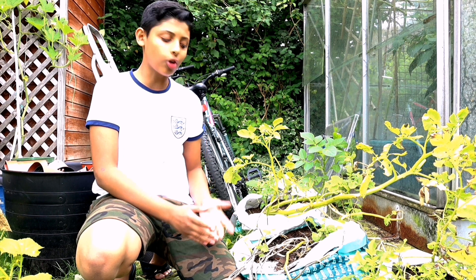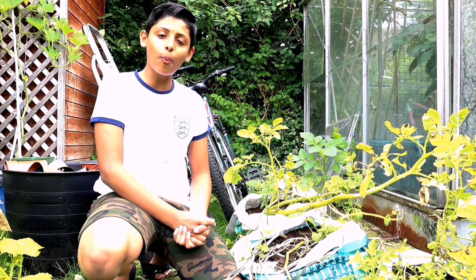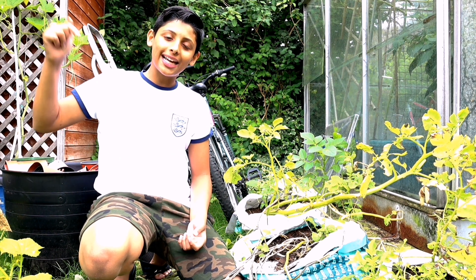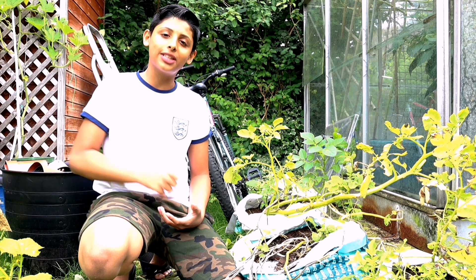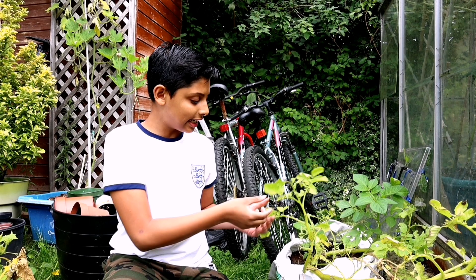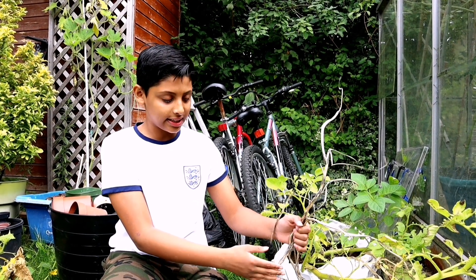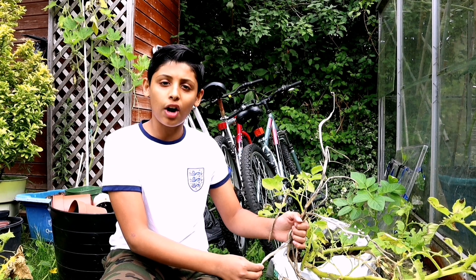If you have been following our channel, we've showed you how to grow these potatoes in these shopping bags. If you haven't watched that video, we'll leave the link in the description down below, or you can click the 'i' up here and it will take you straight to that video. After three months, your potato plant should be producing flowers, the leaves should be going yellow, and the stems should be dying like this. That's a sign it's time to harvest your potatoes.